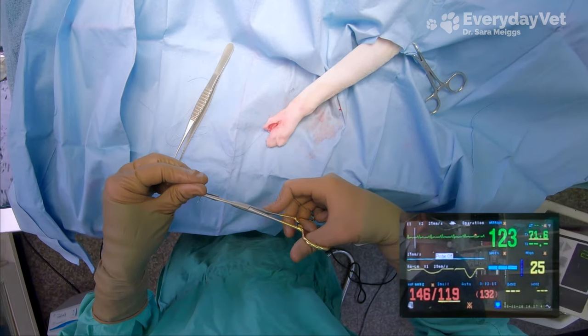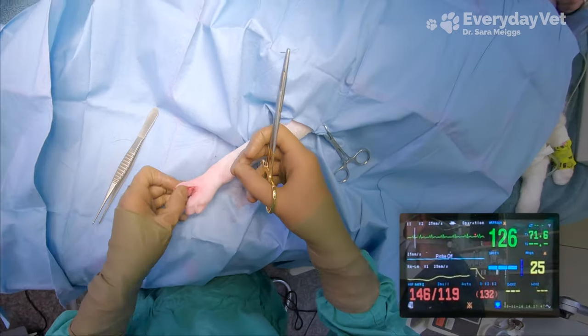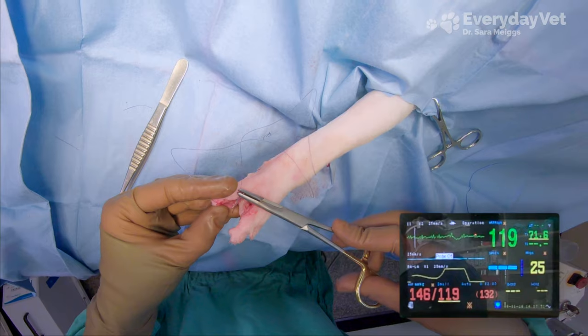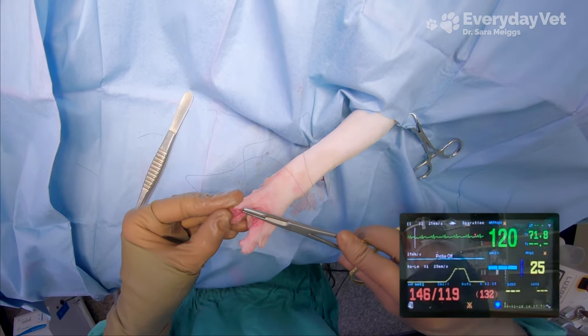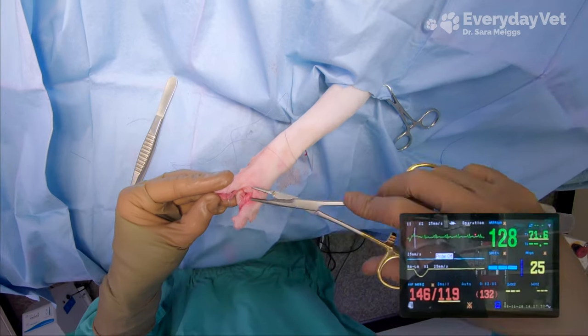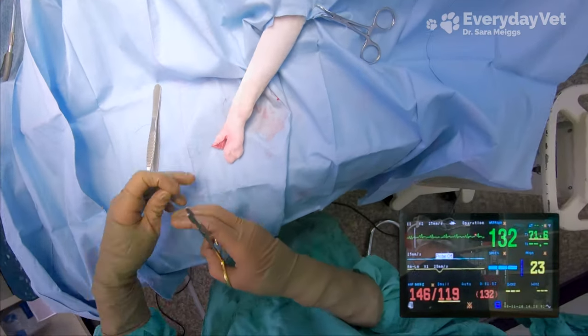If I had just shown you this screen and it was the only blood pressure reading I'd given you for this whole surgery, you'd be like, wow, that's pretty high. But that's not the case, because we had all of those readings for the rest of the surgery, so we know that he isn't running high blood pressure. This was one reading out of many, so I don't trust it at all. We'll see what the next reading shows.